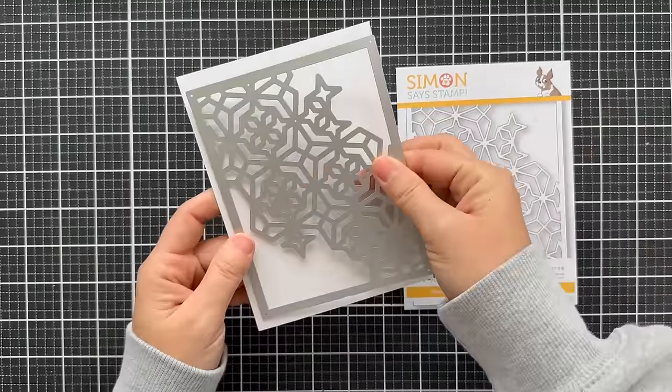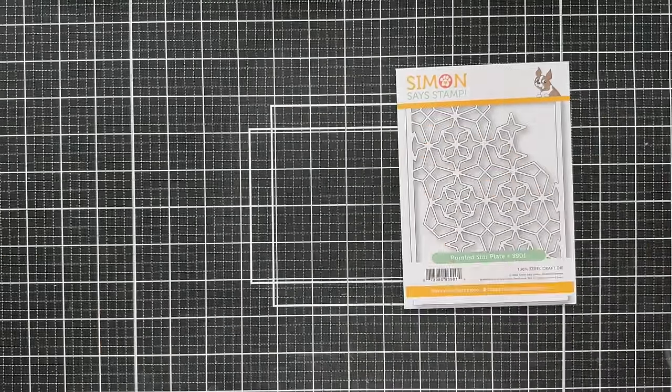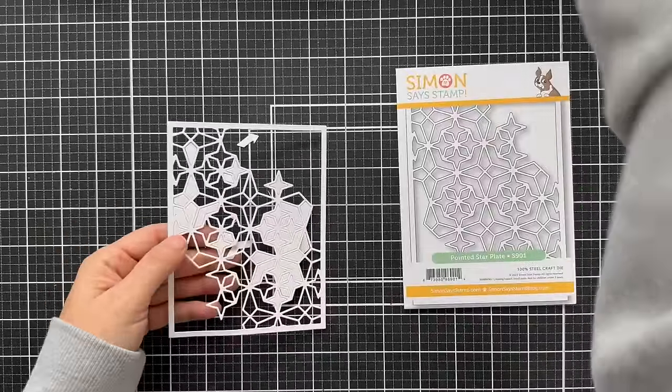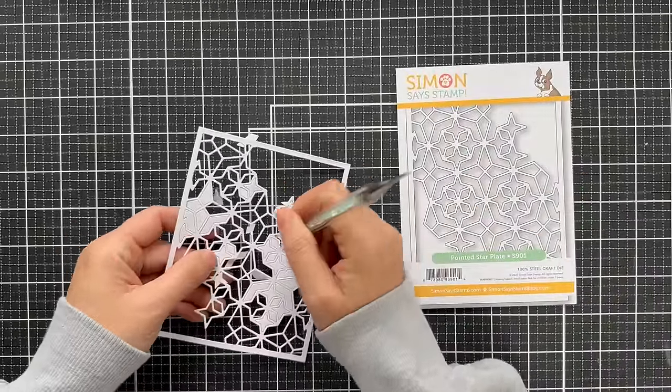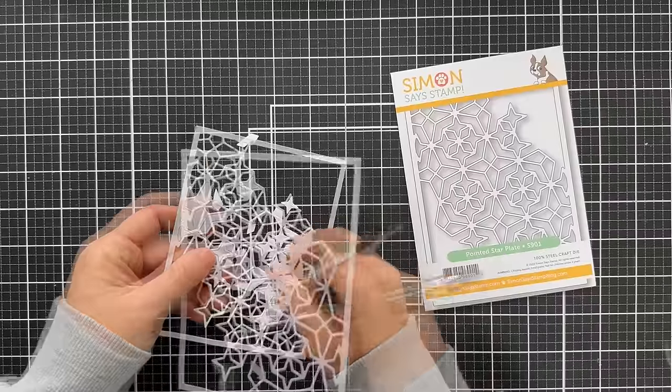First thing I'm going to do is die cut it into a panel of white cardstock. I'm using Hammermill, which is 80 pounds, so it's great for die cutting. If you are going to use thicker cardstock, I would definitely recommend a metal shim because this is very intricate.